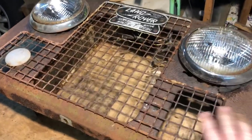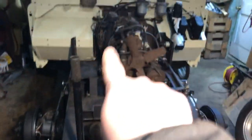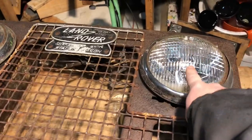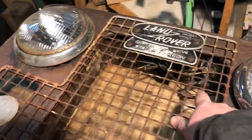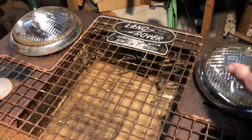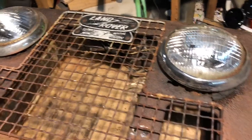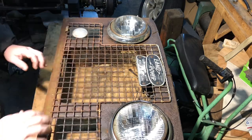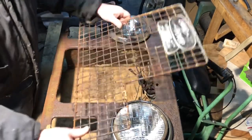Now we have the front grill, so I need to start getting the grill together and the radiator all together as well, so I can work on the electrics. I want to have my headlights hooked up at least to see if they're working. I don't even know if they work - the wires are pretty much a mess. I'll set up the camera and start tearing this apart and we'll take a closer look.